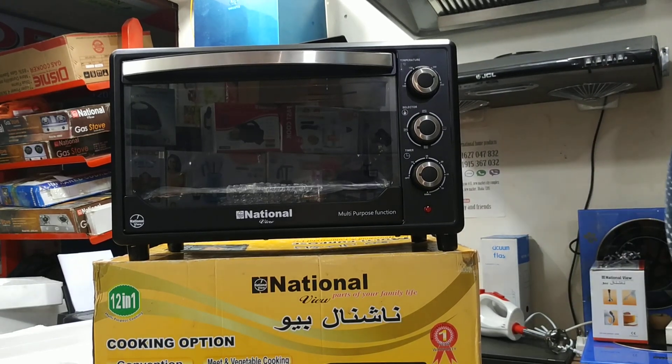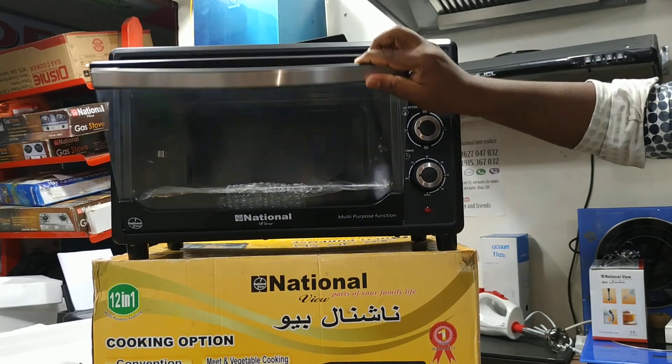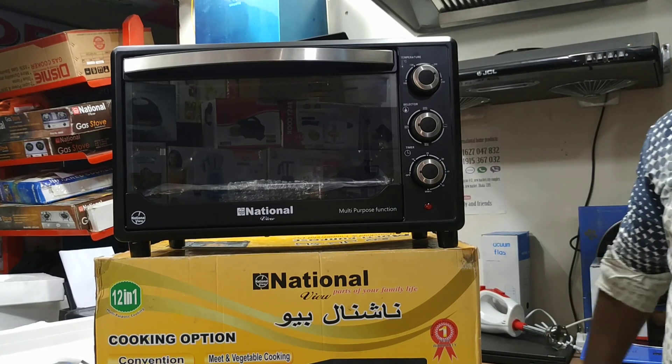The chicken grill option rotates 360 degrees. The timer goes up to 60 minutes. For 1 hour we can cook and bake.